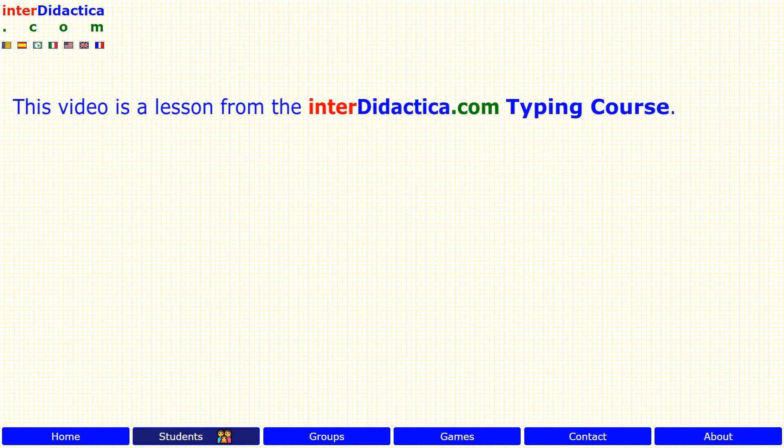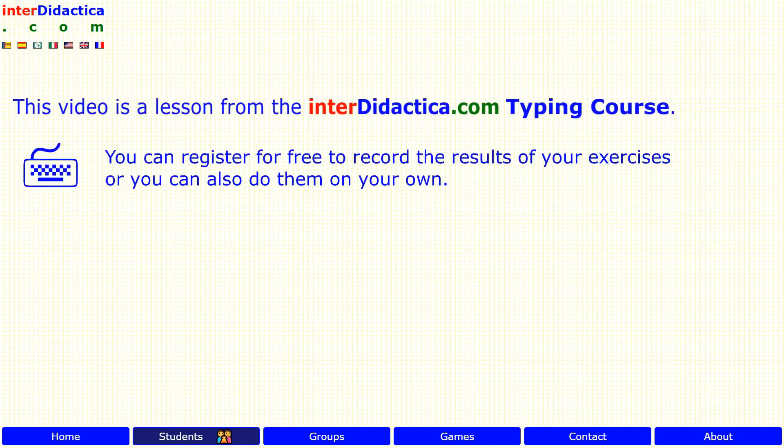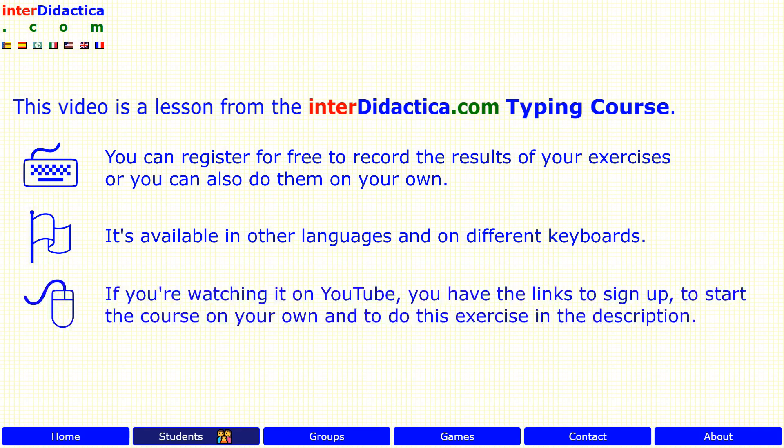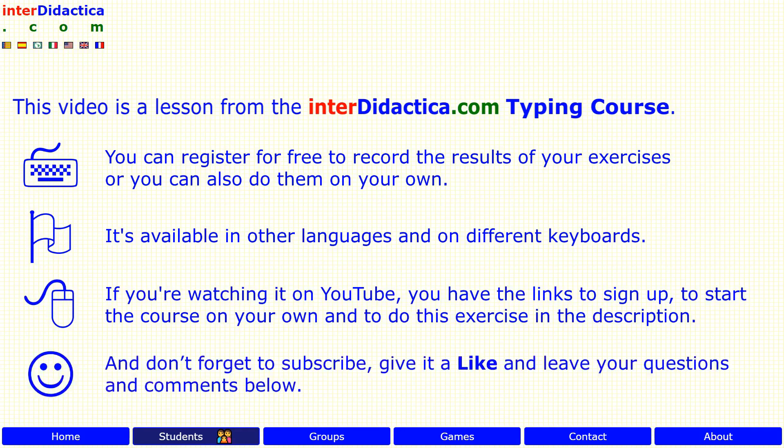This video is a lesson from the interdidactica.com typing course. You can register for free to record the results of your exercises, or you can also do them on your own. It's available in other languages and on different keyboards. If you are watching it on YouTube, you have the links to sign up, to start the course on your own, and to do this exercise in the description. And don't forget to subscribe, give it a like, and leave your questions and comments below. Enjoy learning!